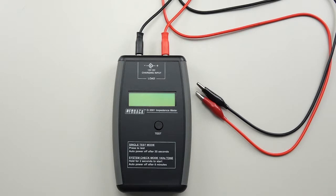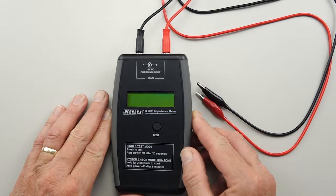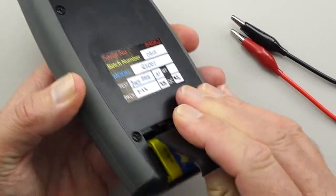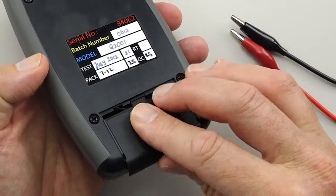G'day, Gary from Simple Audio Tips. I'd like to give you a closer look at the Redback Q2001 Impedance Meter. It's a nice little unit. It's fairly light, easy to use, and it runs off a single 9V battery that's simple to access.